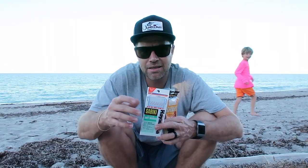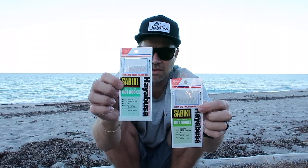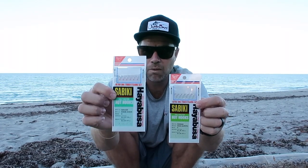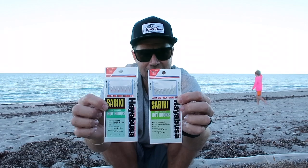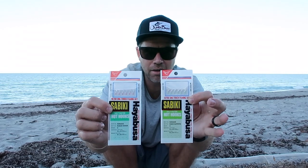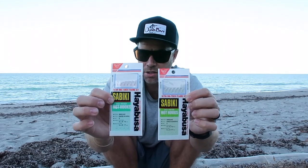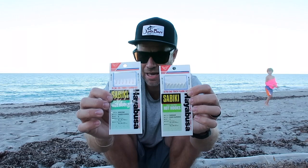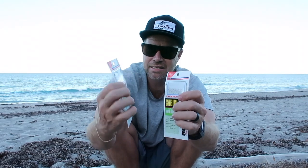One of the other big things with Sabiki rigs is the actual fish skin that comes on the hook. I'm going to show you two here that are the most common. These are the Hayabusa. The Hayabusa with red heads has what is called kawa fish skin, and the green is aurora fish skin. Aurora tends to be a little more iridescent, a little more pearly, a little flashier in the water. So aurora will sometimes have the advantage over the kawa, and there's times where they like the kawa better. So depending on the brand, you'll see those two names on there.